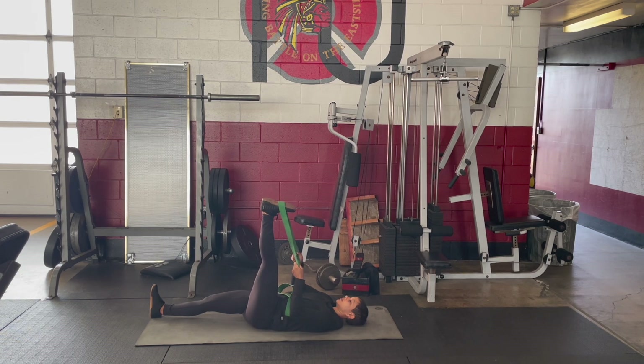You can stay still with the left leg, or you can do little micro movements, shifting your left leg from side to side as you observe the stretch in the back of your leg.